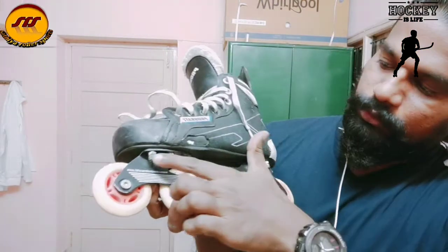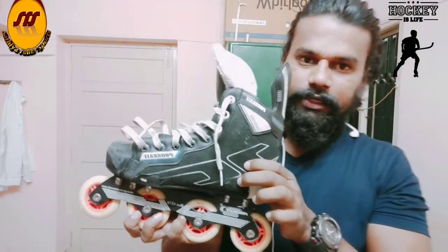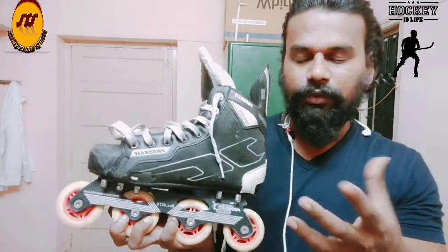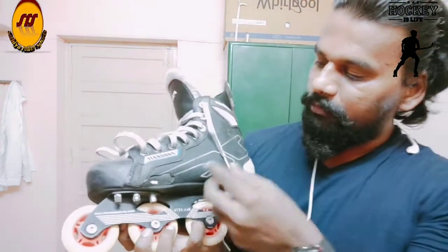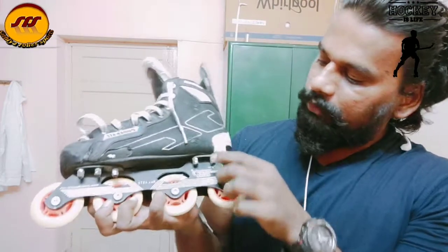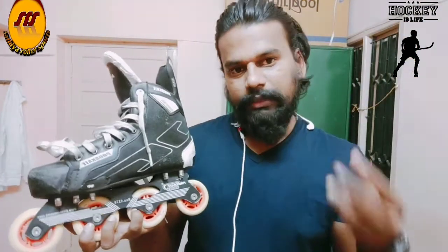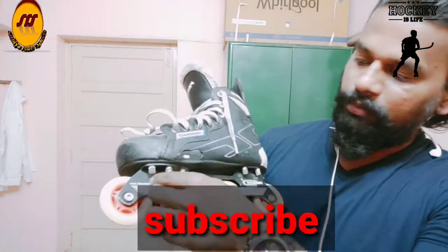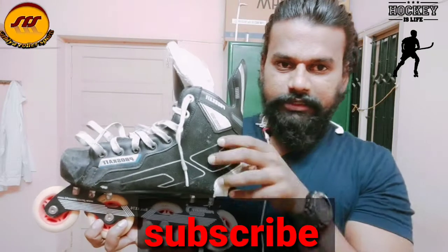We have a nut-to-bolt system. This boot is very good quality. If you use it for 4 or 5 years, it is very good. If you remove the boot, you can re-insert it using the nut-to-bolt system.